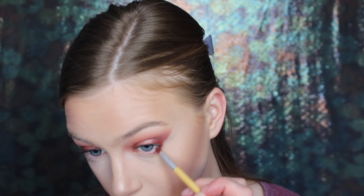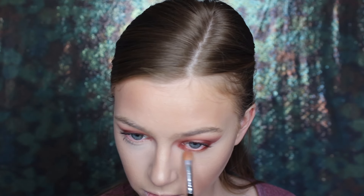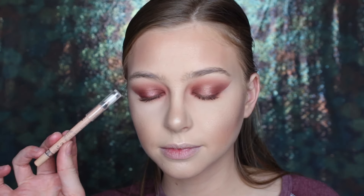And then I hopped to my lower lash line. I basically just placed all of the shades I did on my upper lid down below, still creating that halo effect, keeping the darker eyeshadows on the inner and outer edge, and then placing that bright shimmery one in the center.